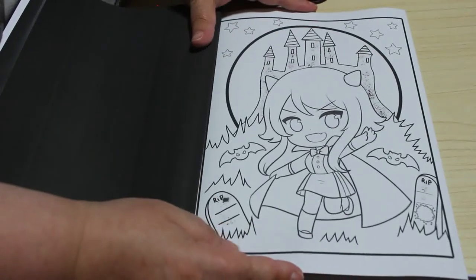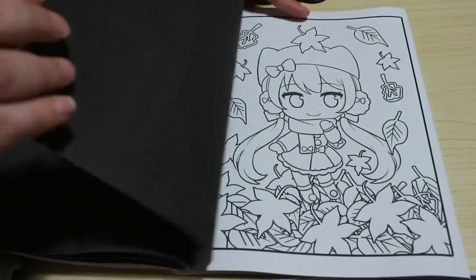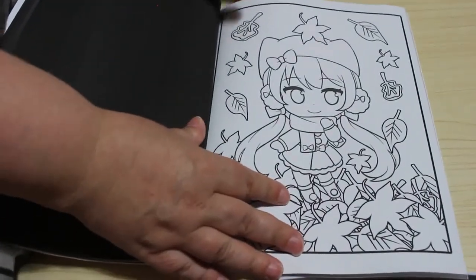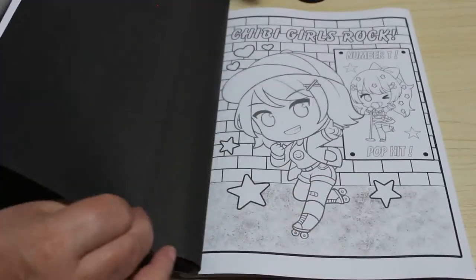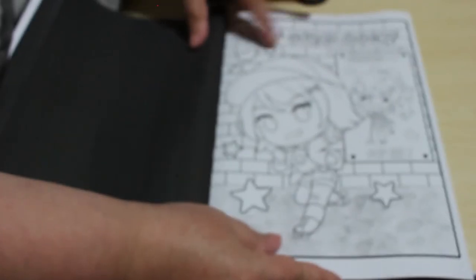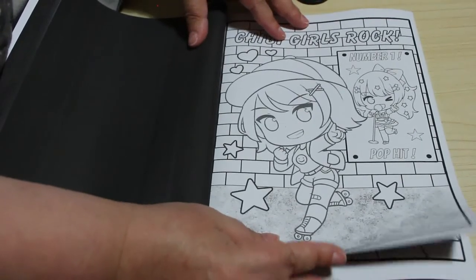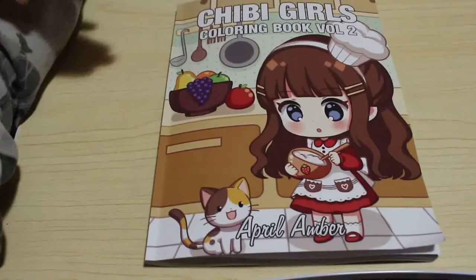I like that one — very cute. At the moment we haven't reached the middle, although we must be very close. That's a very formal one. Chibi girls rock — I think this is the last one. Number one pop hit. Yeah, that's the last one. So those are all the pictures in Chibi Girls Volume 2.